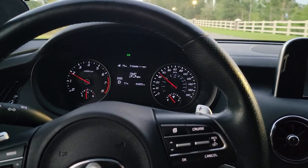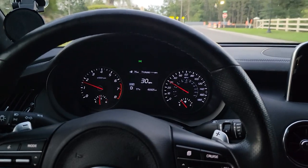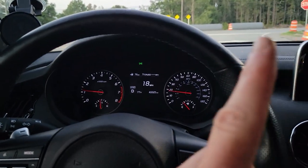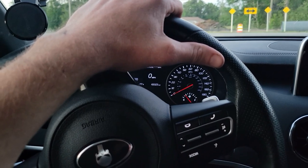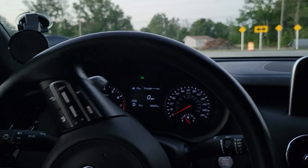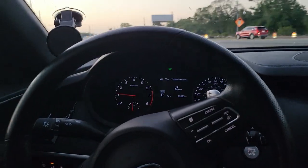I still have the stock cat-back exhaust — all I've done is the down pipes and the intakes, which I'll leave a link for up there. The intakes were less than a hundred bucks to put in and they're great.